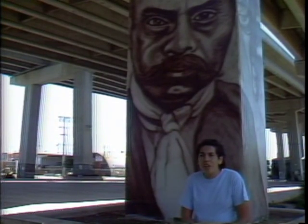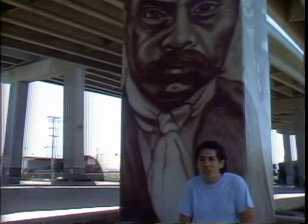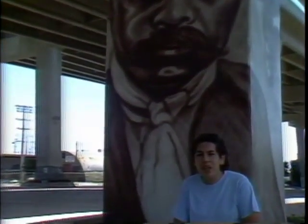Chicano Park has been very important to muralists, to the community, and internationally it's been a voice of what Chicanos have done here in the Southwest.